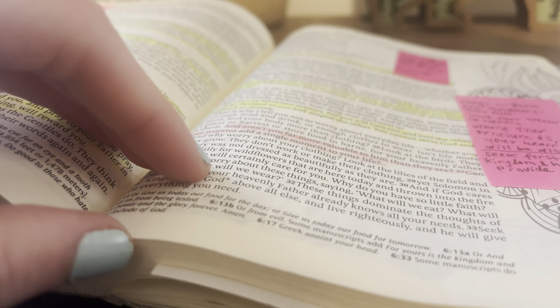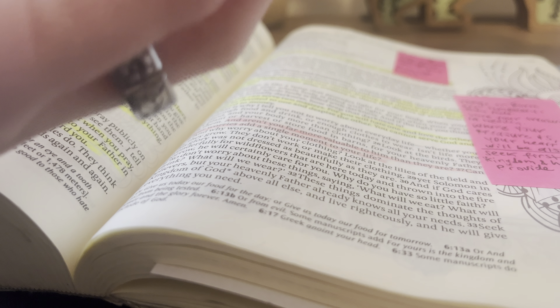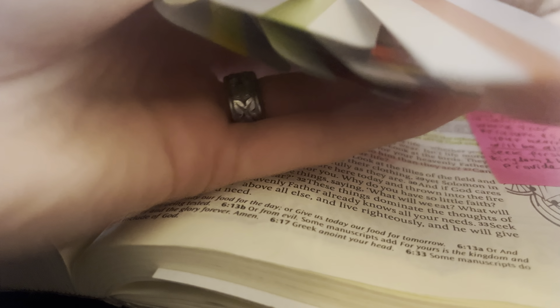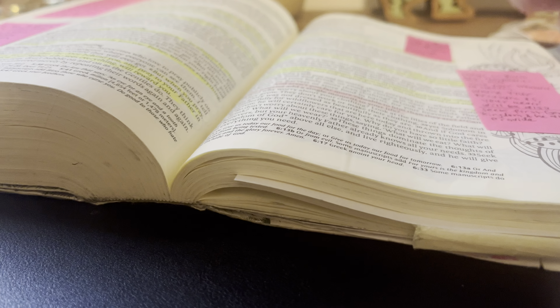Maybe you like highlighting in your books, but maybe you're in school or something and that's not an option for you. And if you struggle to read without using a highlighter but you want to highlight still, these are awesome. So I'm just going to go ahead and show you guys what they are.